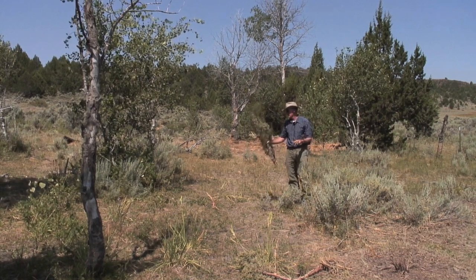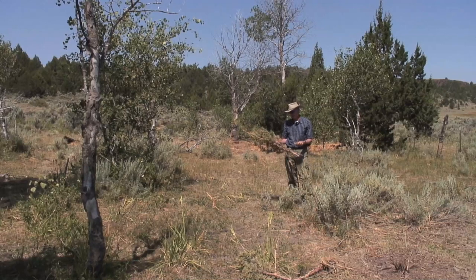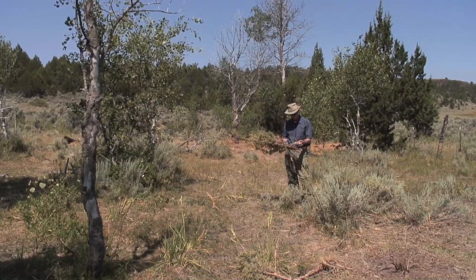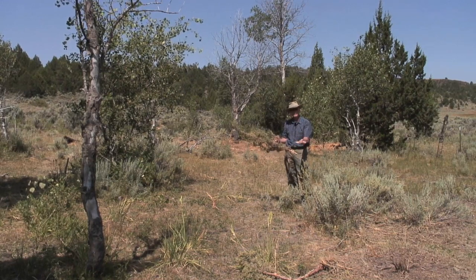We're in the Owyhees again, looking at a project where we're doing juniper mastication today. What happens is they have machinery — we'll show that later — but it chips the juniper tree, the western junipers, down into a very small mesh.